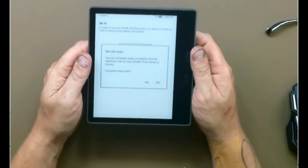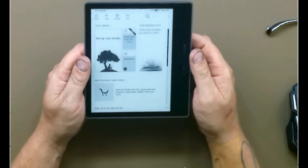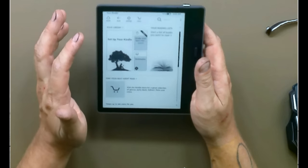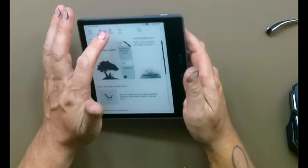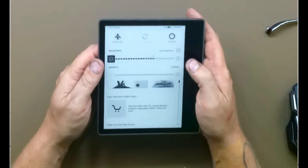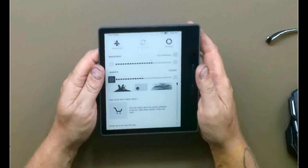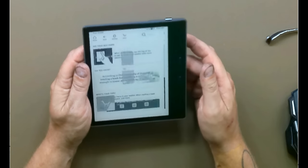Once set up, it pops up with books and your library is displayed when you log in. You've got a home button, a back button, and a settings button. That lets you adjust the brightness up or down and the warmth up or down. The best part for me is these physical buttons — if you're reading with one hand and want to flip a page, you just click the button and don't have to smudge your display at all.